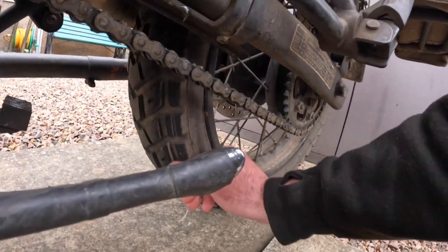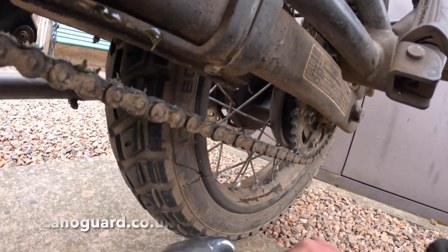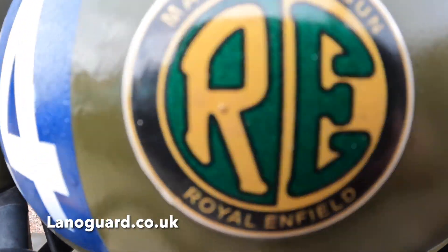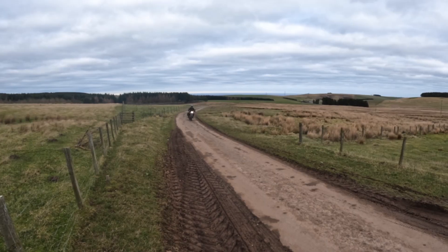The Lanoguard treatment on the bike has prevented any rusting over winter on salty roads. Check out their website for their products — it's good stuff. Thanks for watching, catch you all soon!